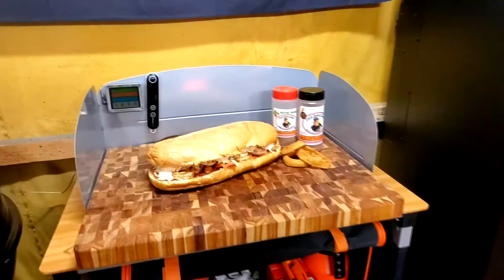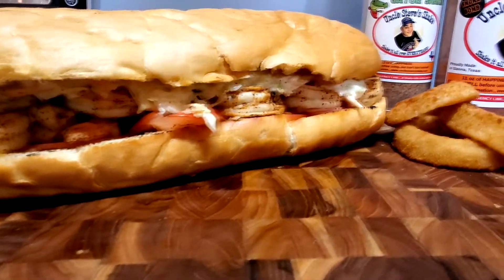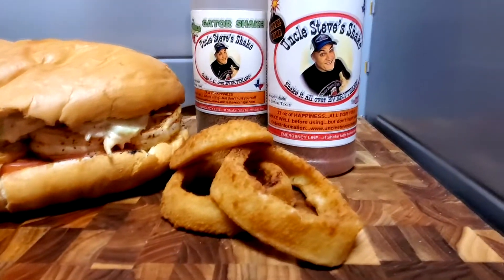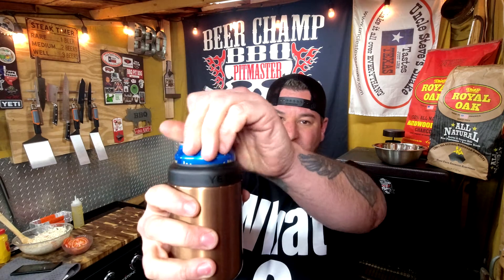Beer Champ Barbecueers! Today we're doing up some awesome giant po'boy sandwiches. Cheers folks, oh hell yeah! Po'boy sandwiches, hell yeah!